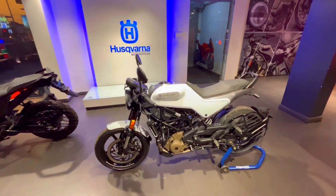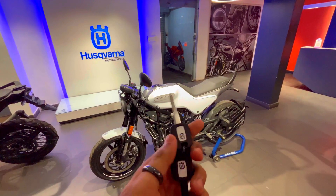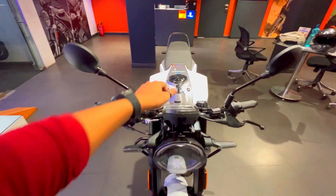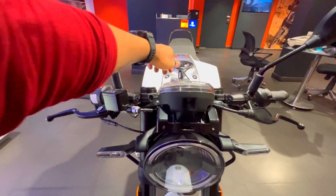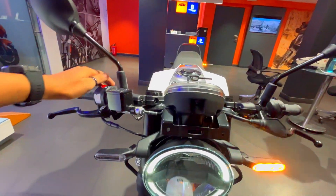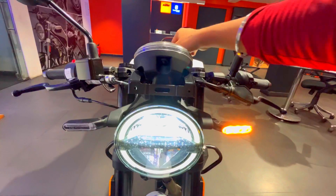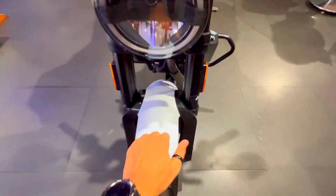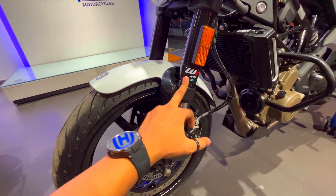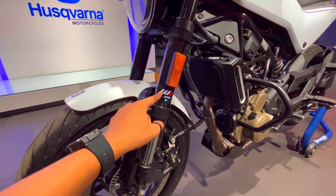The new Husqvarna Vitpilen features a white and black theme. It's not a normal key — it's a wave key. Starting from the front, where everyone will notice first: there's no windshield. Ignition on — you can see the headlight set up in a round shape, and the DRL is an LED indicator. The front mudguard is fully fiber with black and white badging. On the front side you get suspension protection, and the suspension is a 43mm diameter WP Apex unit.